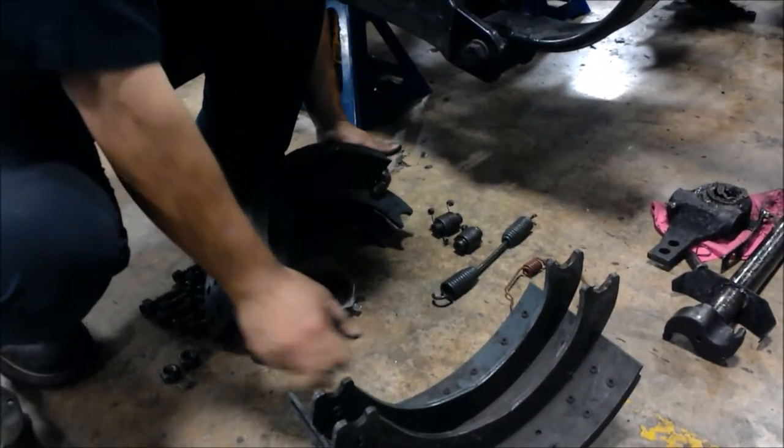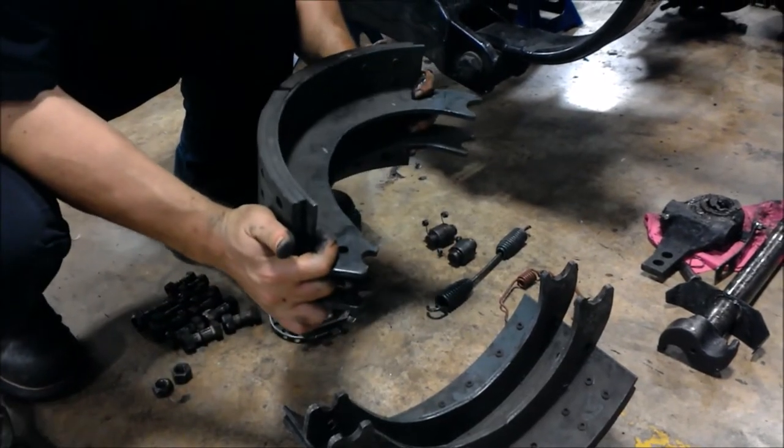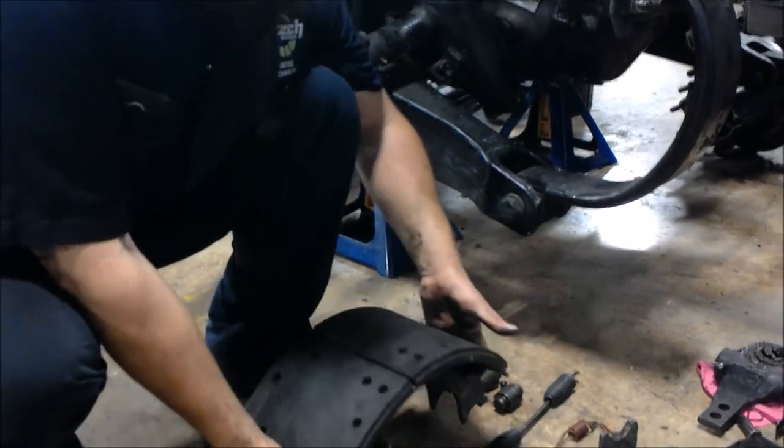We're going to do the same thing we just did for this brake lining — to this one, same thing. Make sure it's at the proper thickness. Make sure there's no uneven wear, if you are inspecting it.